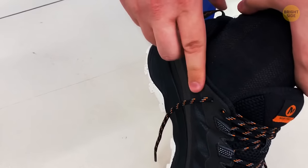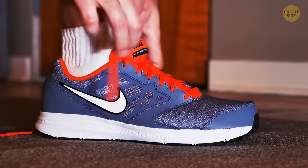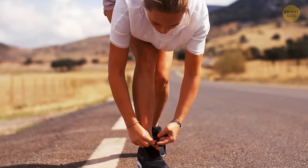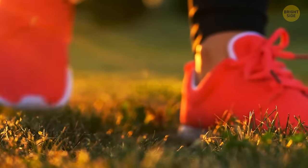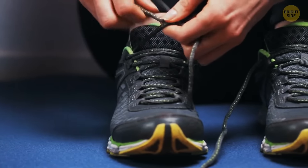Those extra holes at the top of your running shoes are designed so that you can tie the shoes in multiple different ways. That's useful when you want to compensate for things such as a bad stride or even a damaged toe. Plus, you can change the look of your shoes the way you prefer.